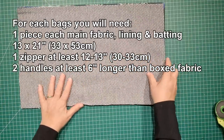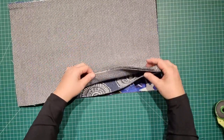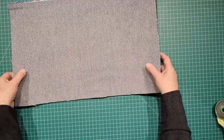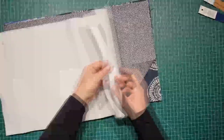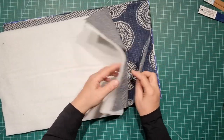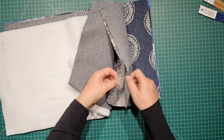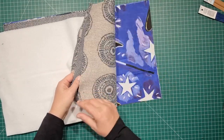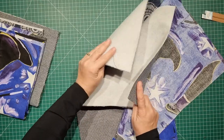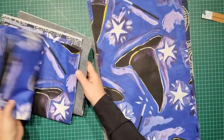I think I'd like some stabiliser on this. It's a really soft upholstery fabric, so I'm going to cut up some batting to the same size — 13 by 21 inches. I'm going to go and fuse that onto the wrong side of these upholstery fabrics. I fused the batting onto the back of all of my main pieces of fabric.